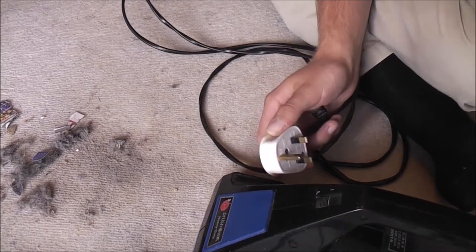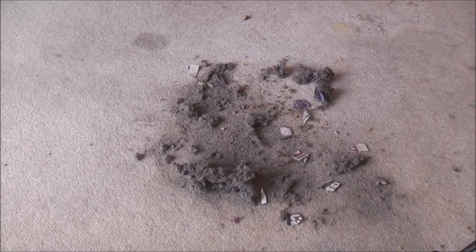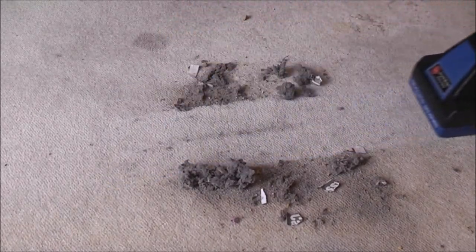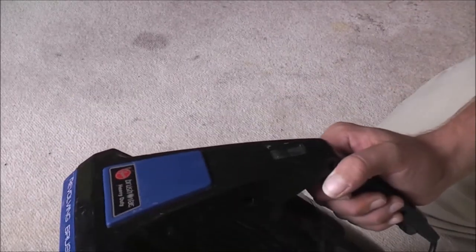Let me plug it in and we'll give it a whirl. We have some dirt emptied out of the Dyson — it's probably never going to get full because I'm going to empty it for other stuff. Let's see how it works. Not too shabby at all — it seems to put all the dirt at the top of the bin.